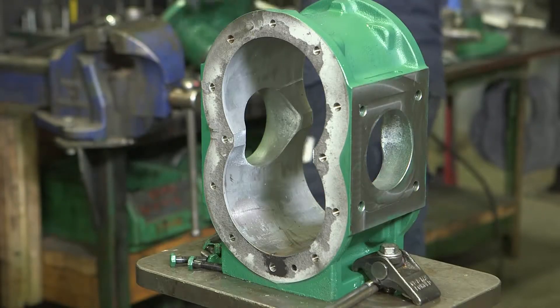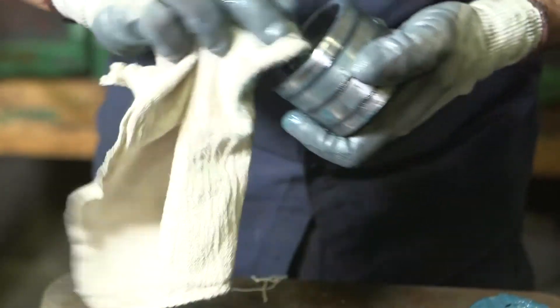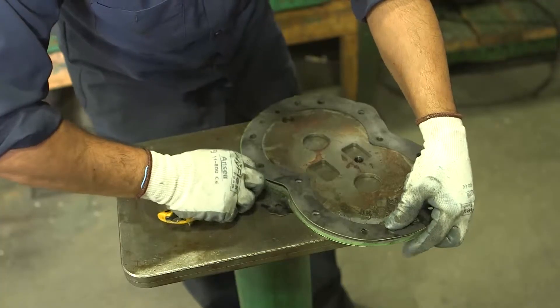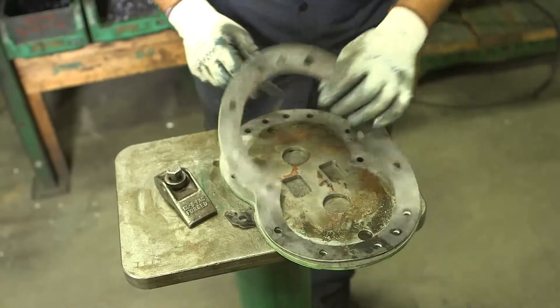Your Bowie UltraSeal is now fully disassembled. Take the time to inspect and clean the parts. You will need to replace the old seals and gaskets with new ones, as these parts are vulnerable to wear.